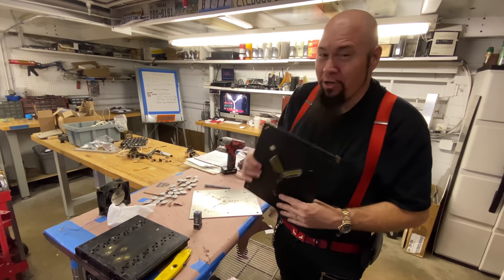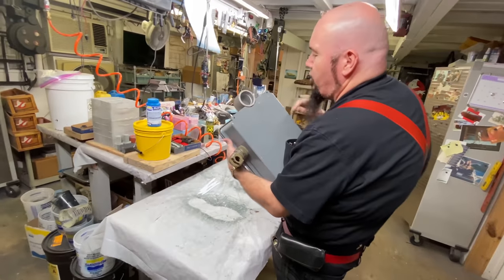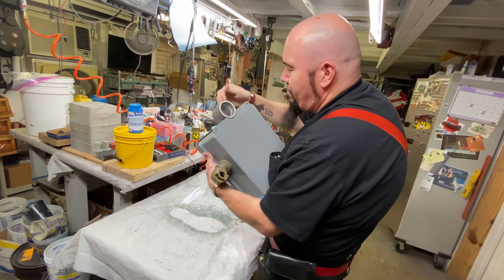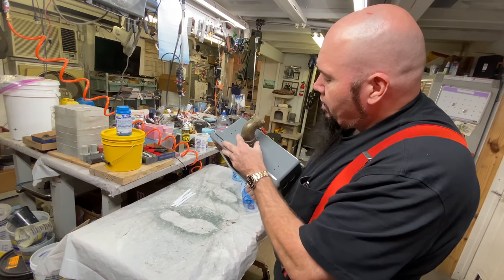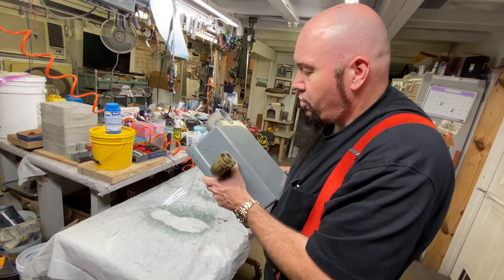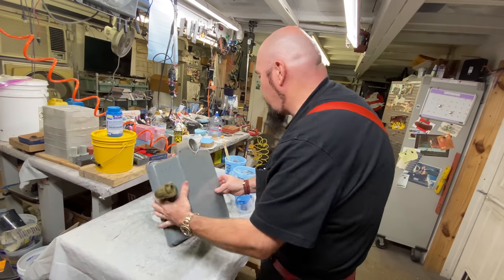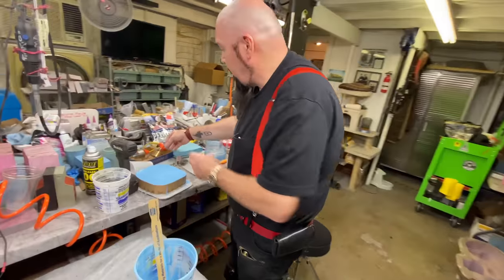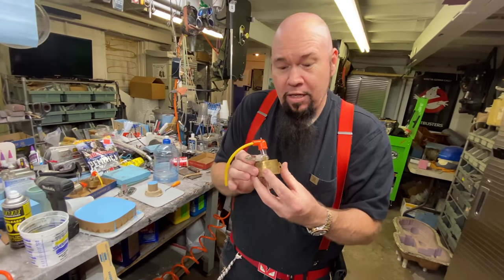Let me show you the box for the flux capacitor. Most replicators won't ever do this, but these old PVC pipes are hard to get - we're using all real genuine parts. This is a real military connector. On our regular flux capacitors that have been sold or put in cars, these are all cast resin pieces, but on this particular one we're using the actual real thing. We're doing something really special.